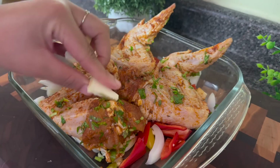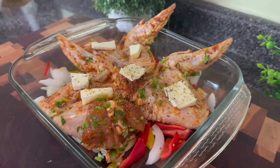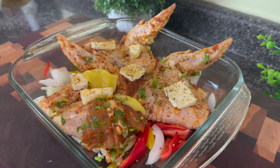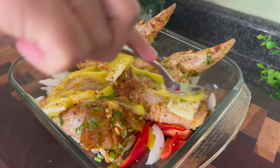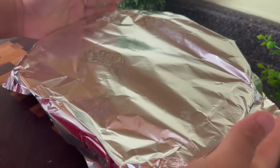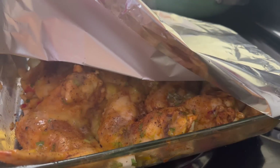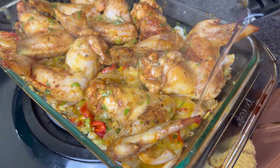I want the chicken to release some of its juices and I want the vegetables to get soft. I'm giving my small pan the same treatment — whatever is left from that one can of cream of chicken — and covering it too. If you don't want to cook wings, you can also do the same recipe with legs and thighs. Technically you could probably do this with chicken breasts as well.